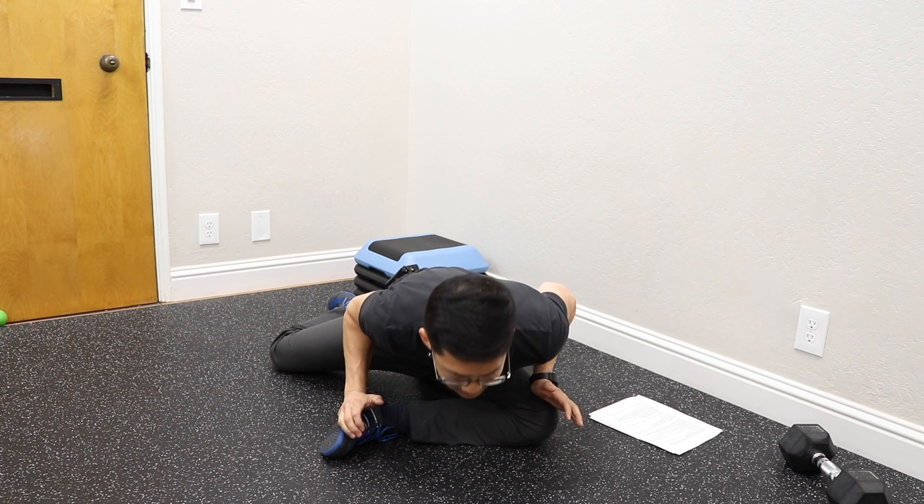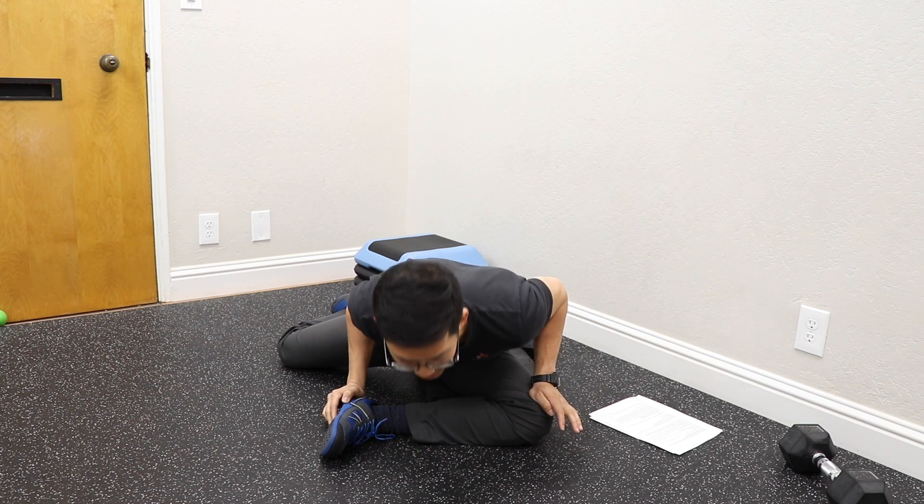When somebody has hip pain and goes to the doctor, a lot of times they're going to be subjected to special tests that are supposed to determine whether or not the hip pain is coming from inside the hip joint. What's really interesting is that studies on those tests have shown they are not particularly accurate — there's a really high false positive risk, and when you combine the findings of those tests, the false positive risk ends up going extremely high.